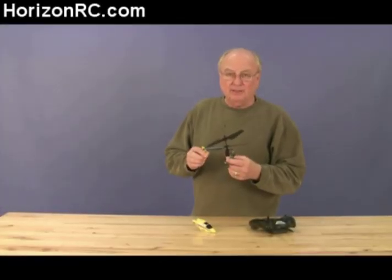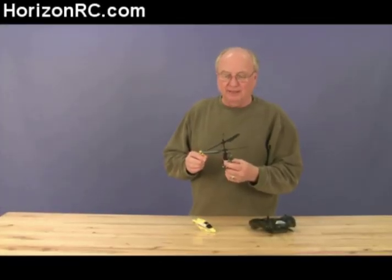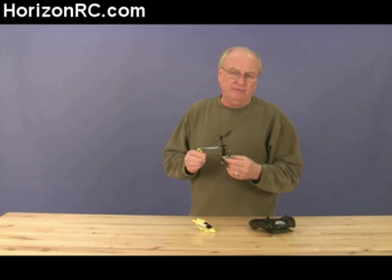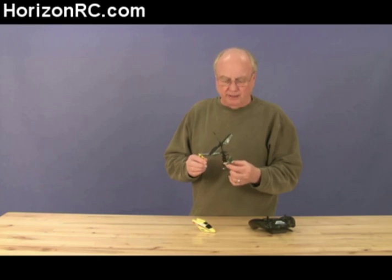I've got my favorite helicopter here, the E-Flight Blade MCX. I think a lot of people have discovered this helicopter — we're all having an absolute blast with it. But one thing I've heard a number of reports about is people are a little confused about the binding process on these 2.4 gigahertz radios.